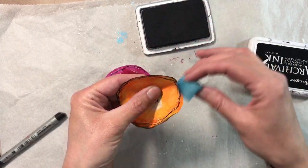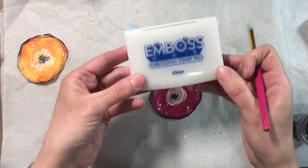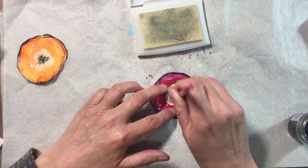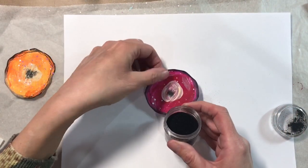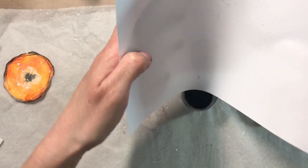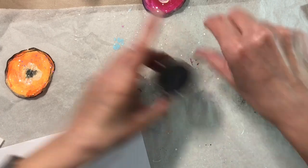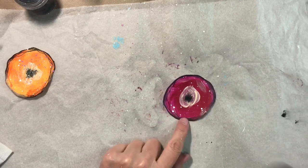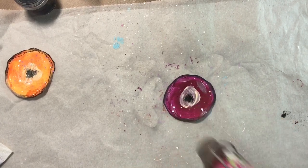Now let's add some embossing powder to the center of this flower to make it pop a bit more. I've got my Versamark embossing stamp pad here, and I'm using one of these flat stencil brushes to tap on some of the Versamark ink. Then I'm going to sprinkle on my black embossing powder — absolutely perfect. Let me just tip this back into the jar so I don't waste it, and then I'm just going to heat-set that. I just love that — hasn't that made a difference?